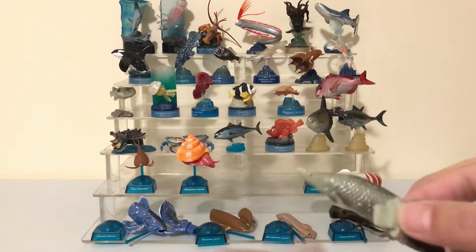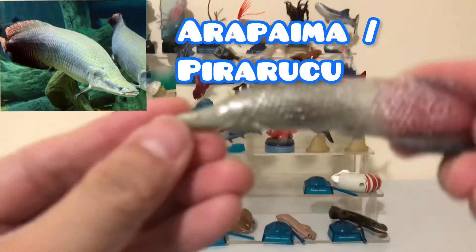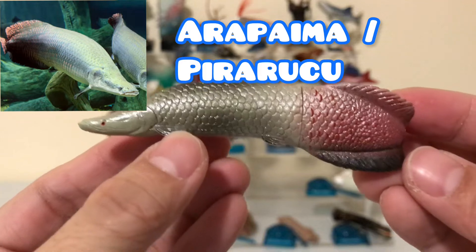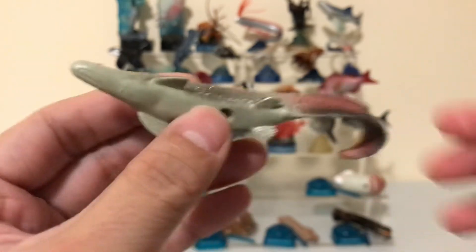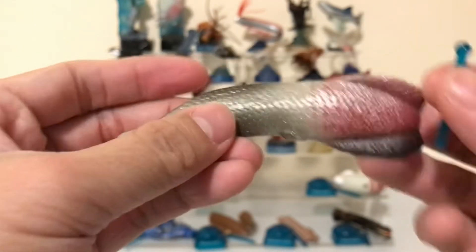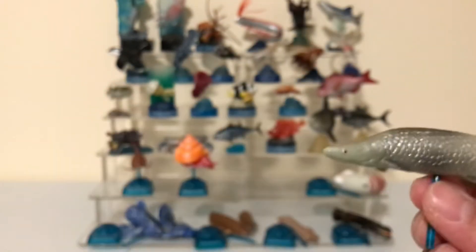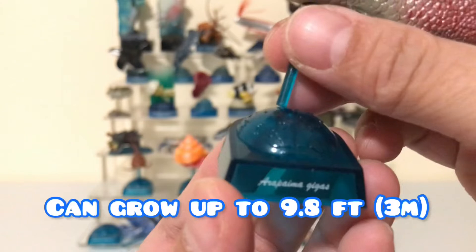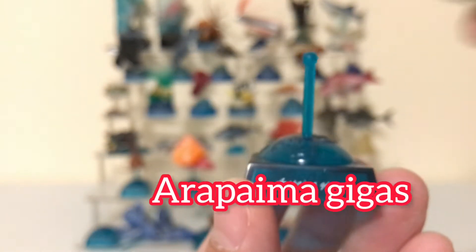The next figure you've got to put together — it comes in two parts. It's called the Arapaima, also known as the Piraruku. You can find this in the tropical rainforests of South America and the rivers there. These guys can grow to be really, really big — definitely over five feet or more. The Latin name is Arapaima Gigas.